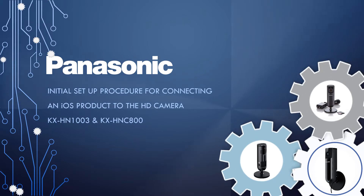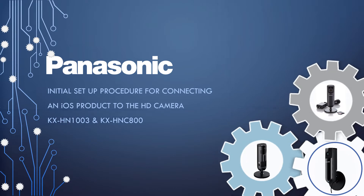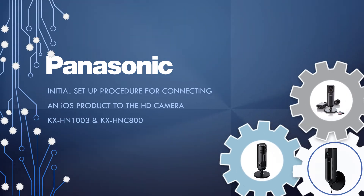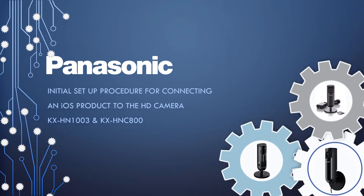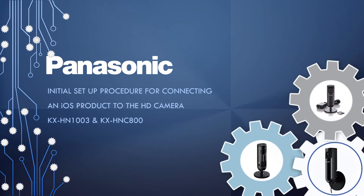Welcome to Panasonic eHelp. In the following how-to video, we will show you the initial setup procedure for connecting an iOS product to the HD camera KXHN1003 and the KXHNC800.